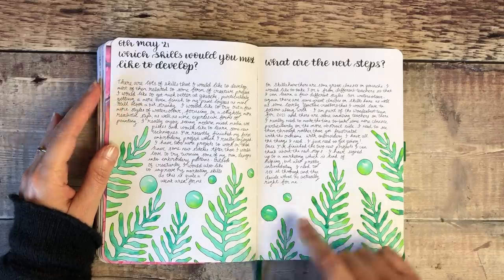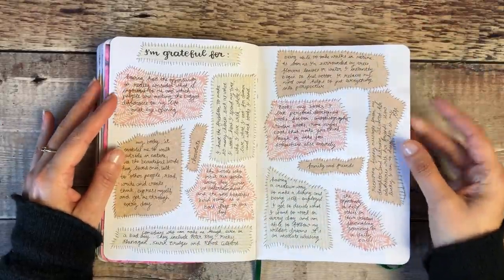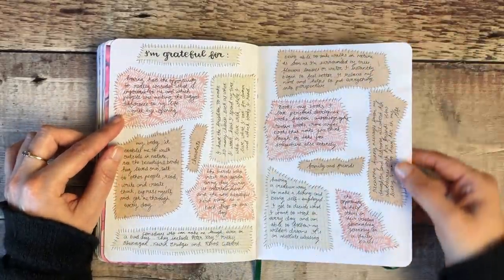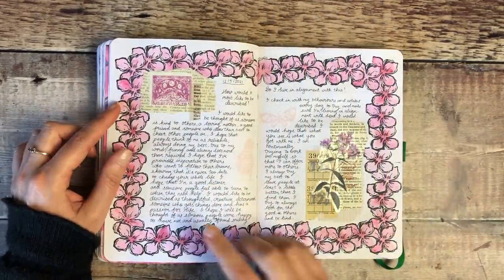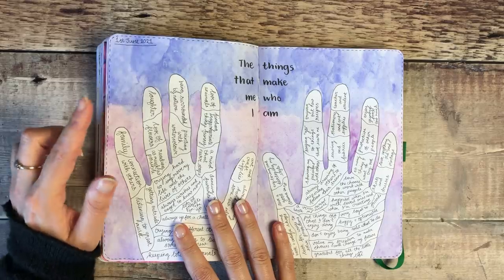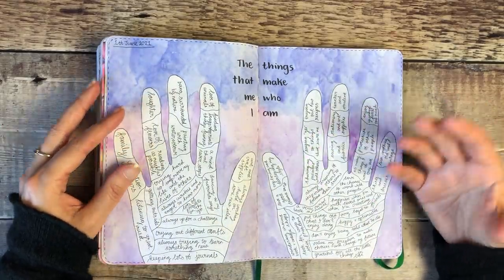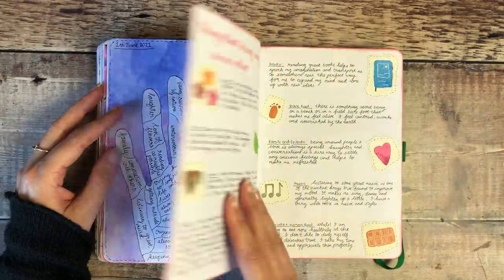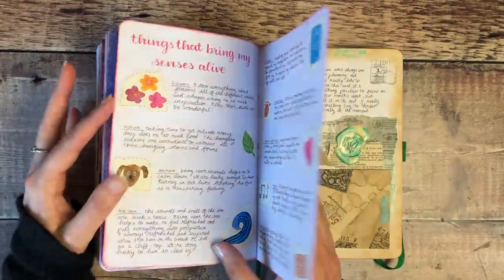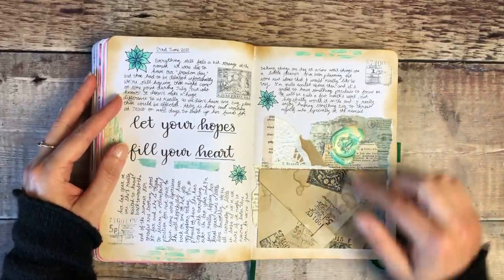This one was using watercolour through a stencil. That was the gratitude pages — actually something I did as a tutorial from my new book, filmed here on YouTube. This was a stamping and masking technique so that I could layer my stamped images. This again was another Patreon prompt: to draw around your hands and then write about the things that make us who we are. I journal about anything that's on my mind — I set prompts every month and we work through those, just anything which helps get those thoughts and feelings out onto paper.